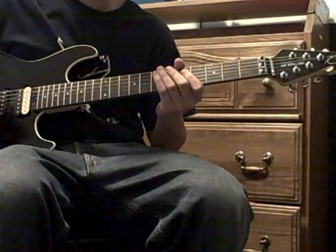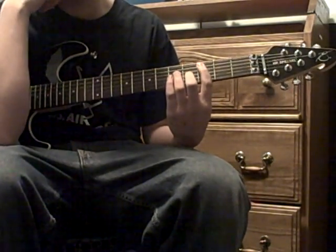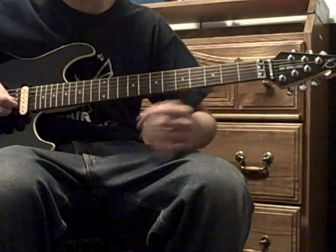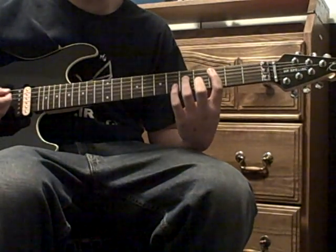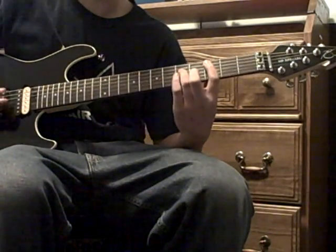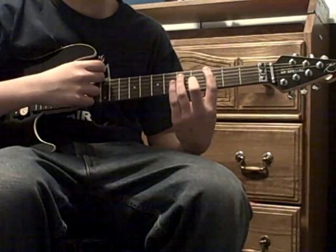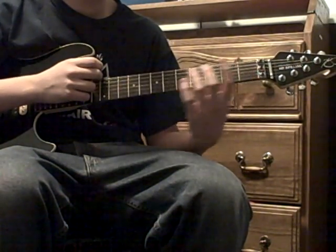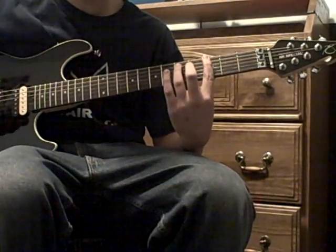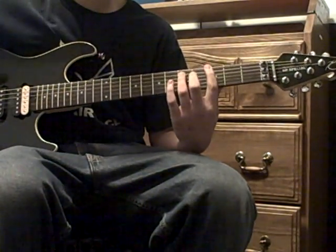For the verse, you palm mute. You do the C power chord but only play fifth fret A and third fret A — don't play the fifth fret G. You do the same thing for the G power chord and the F power chord. So you go from C power chord to G power chord to F power chord to G power chord, and repeat that four times.